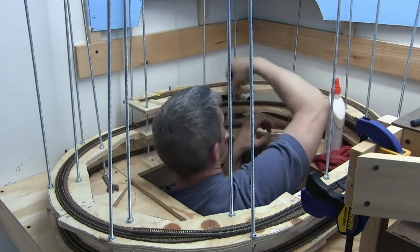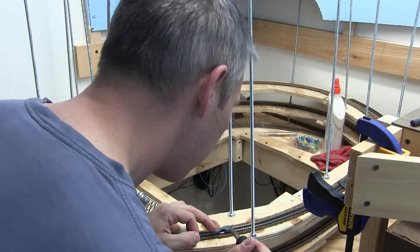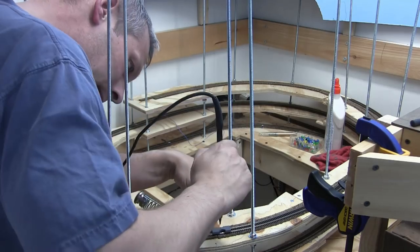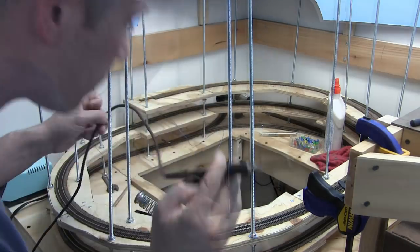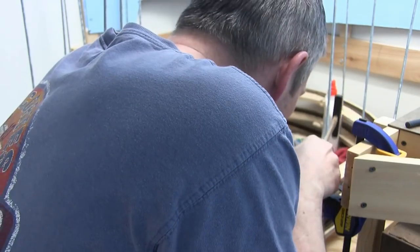The first couple of days my back was really hurting from having to lean all the way over into the corner. It's super critical that when you're doing all your track work you make sure all your joints are nice and smooth, because otherwise it's going to create headaches for you.